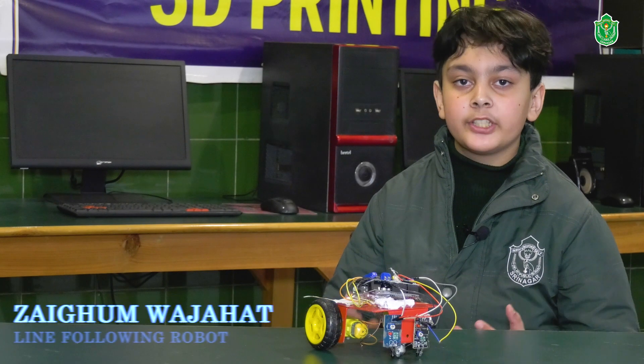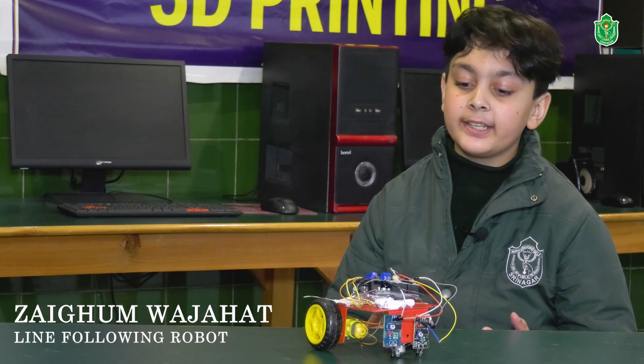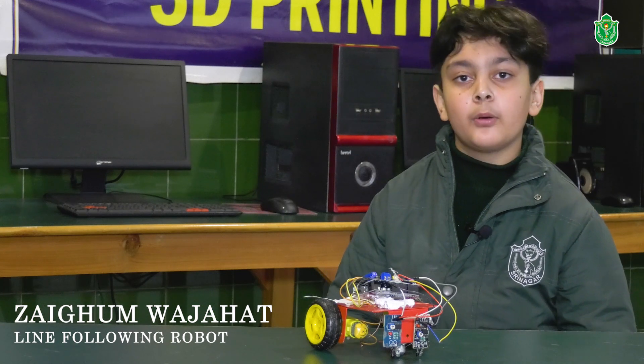Hello everyone, I am Zaykum Vajahat from class 5th and I have made this line following robot as my robotics project.